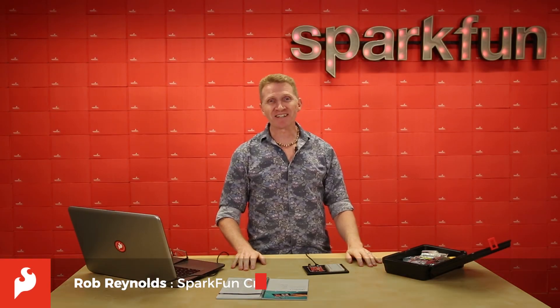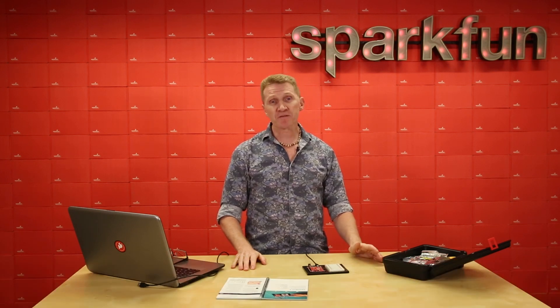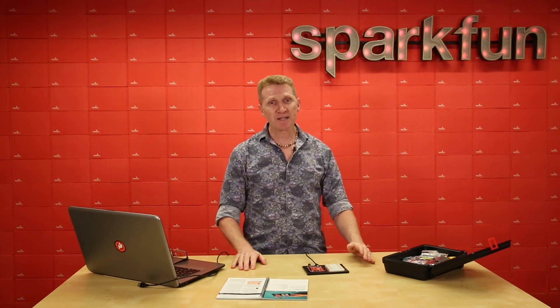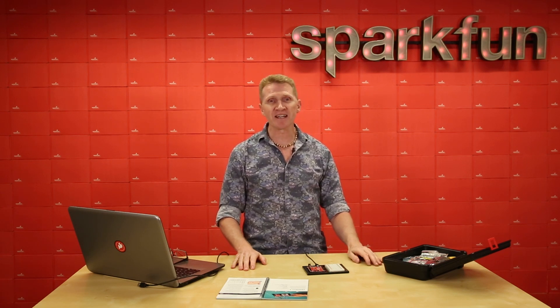Hi there, Spark fans. Rob Reynolds here. Welcome to the SparkFun Inventor's Kit version 4.1 walkthrough for Project 2. At this point, you should have gone through the first video in which I talk about driver installation, assembly, and the four circuits in the first project. If you haven't yet done that, I would recommend taking a look at that video, just to make sure we're all on the same page, your system's configured properly, and you're familiar with the circuits and concepts from Project 1, as we will be building upon that knowledge.